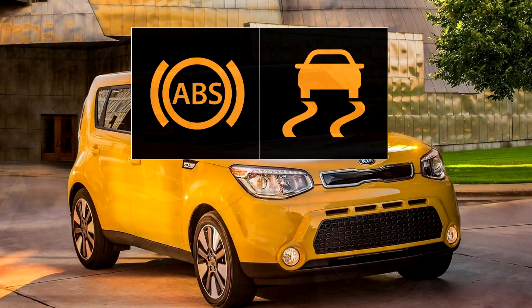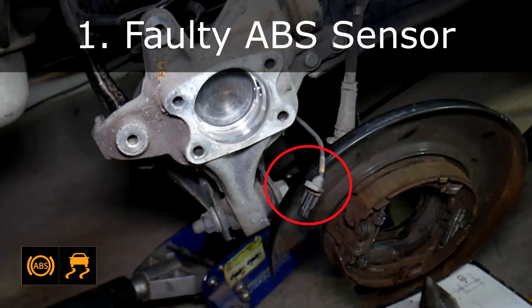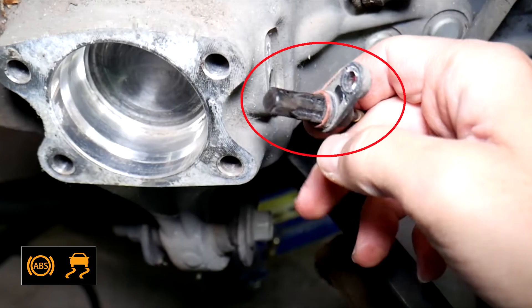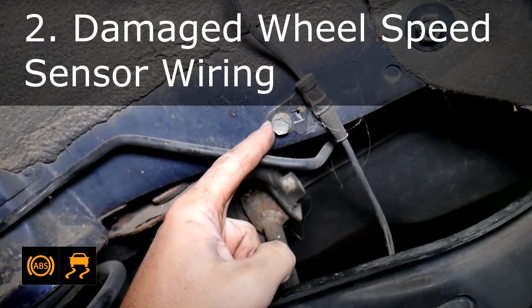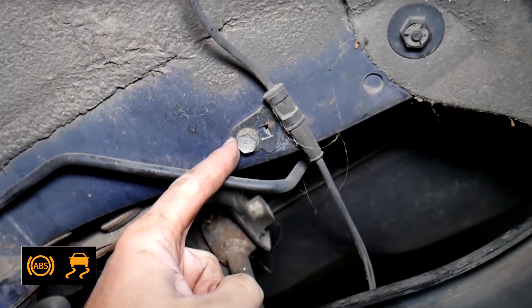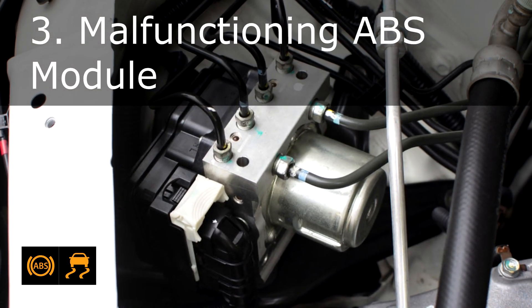Here are the common causes and solutions. Possible cause 1: Faulty ABS sensor. The ABS sensor is located near the wheels and monitors wheel speed — a faulty or dirty sensor can trigger the warning lights. Cause 2: Damaged wheel speed sensor wiring. The wiring connected to the ABS sensor can become damaged or corroded, leading to communication issues.